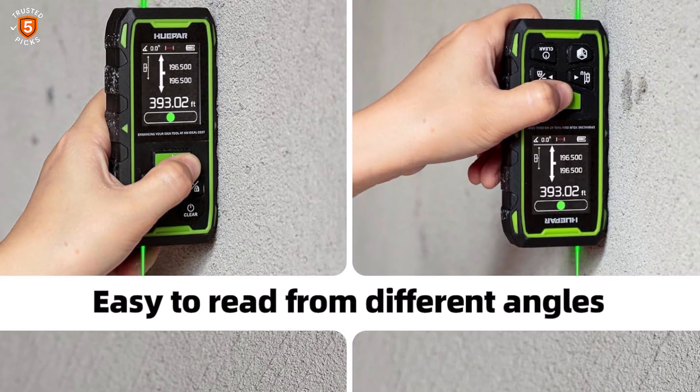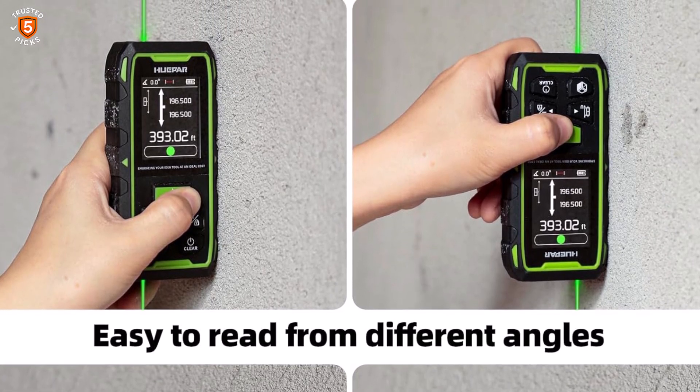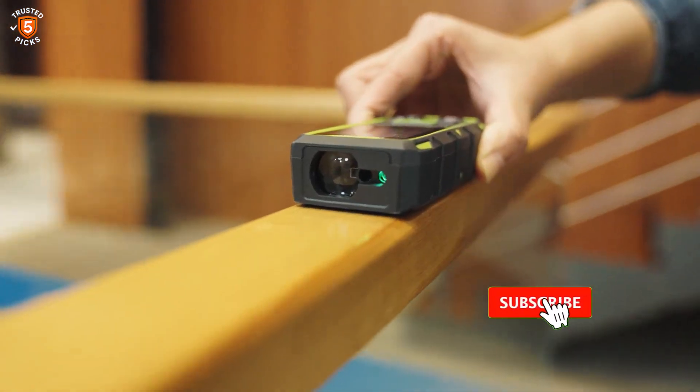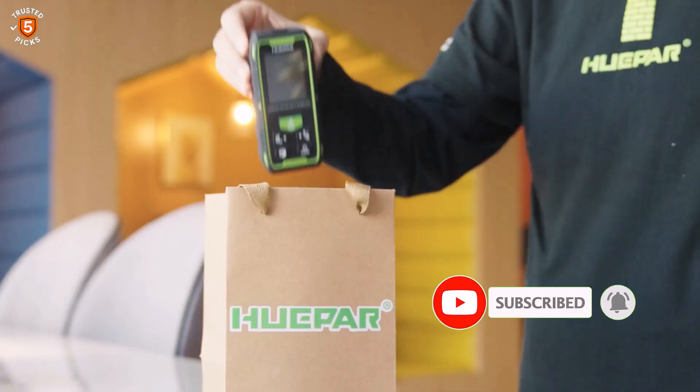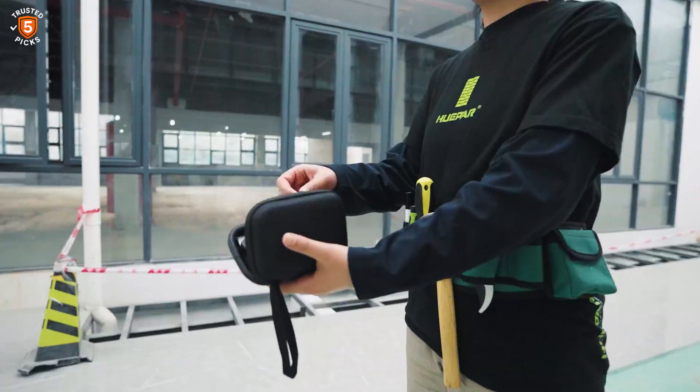Compact and versatile, the Hupar Dual Laser Measuring Tool is perfect for construction professionals, architects, and DIY enthusiasts who need accurate, fast, and flexible measuring solutions in challenging environments.